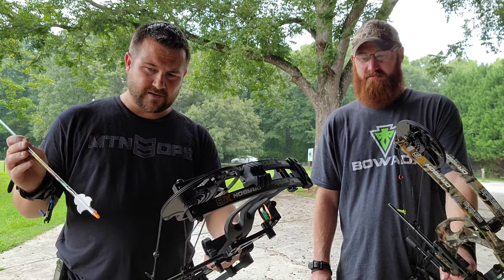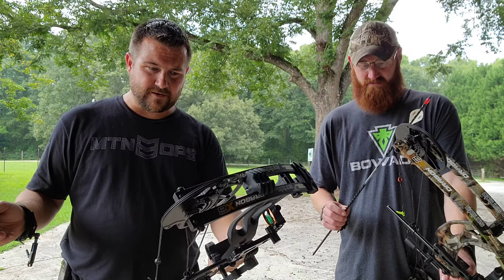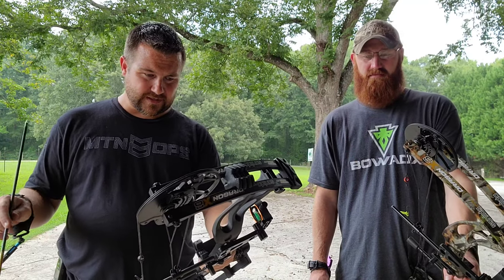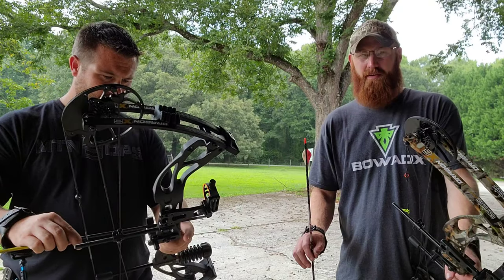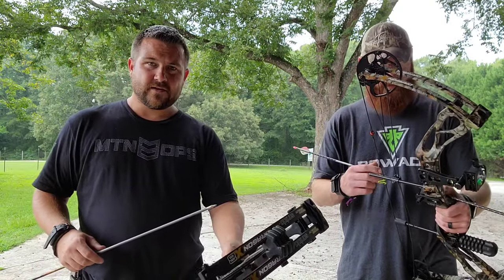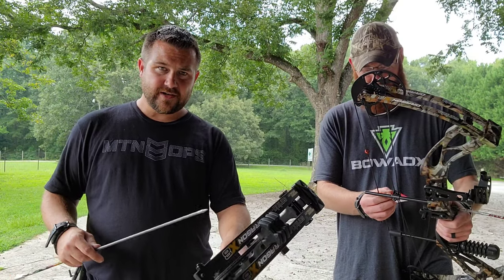We got some arrows set up here. I've got a Black Eagle Renegade that's running like 375 grains, shooting 260 feet per second. I've got an Easton Full Metal Jacket at 445 grains running 259 feet per second.